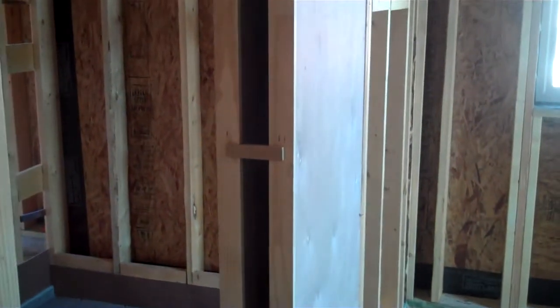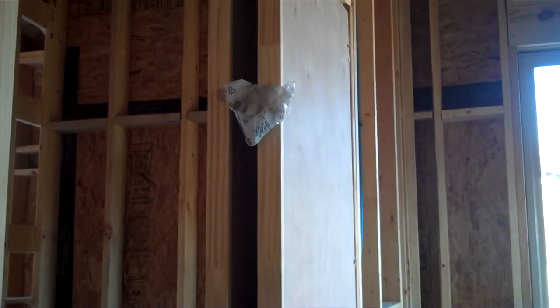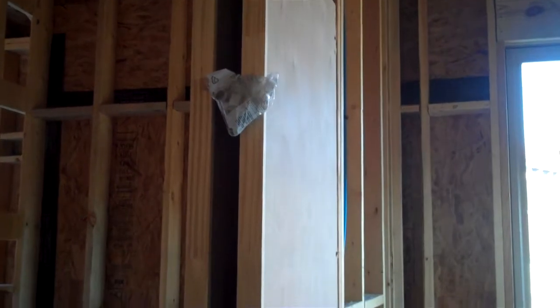I'll try to get a picture of the inside of this channel. Both sides are actually solid plywood, and once the drywall is installed on top of the plywood, it really makes for a more secure pocket door opening.